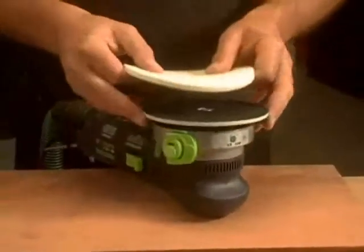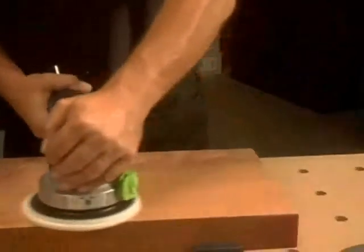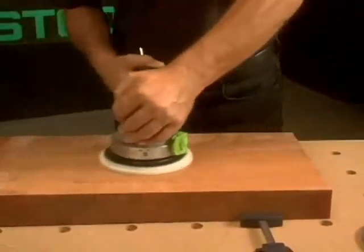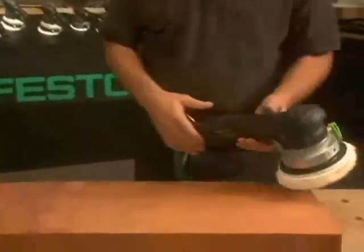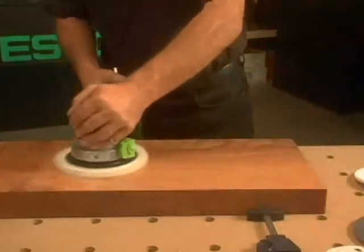When you get to the point where you want to attach a felt pad, switch back to Rotary Mode. Add some polish to your pad, and watch the incredible high-finish shine develop. Final buffing leaves no doubt as to the quality of this finish.